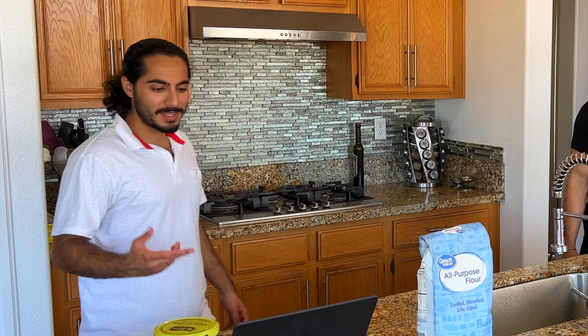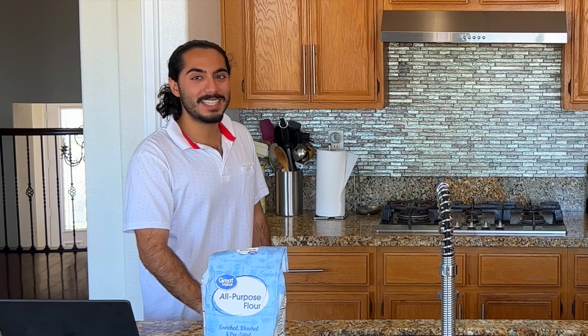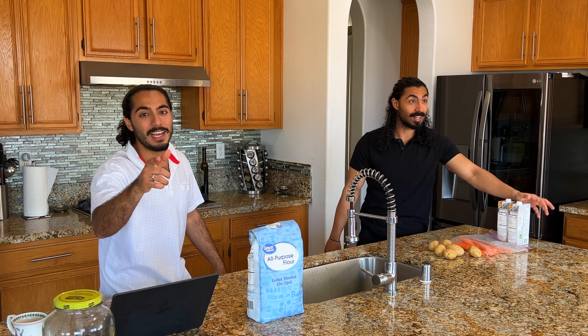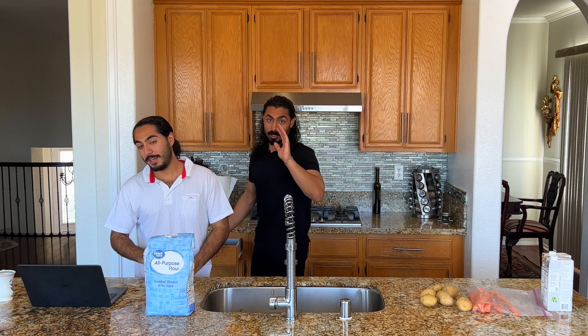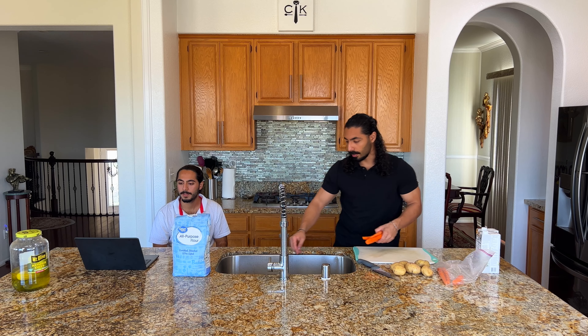32 ounces in there — that's all that goes in here. You just gotta cut it and pour it in. This is gonna be a quick video. Let's do a tutorial this time — we're gonna teach you guys exactly how to make it, because usually we don't. Today is educational. Two cups chopped — how do I cut them smaller? Dice.